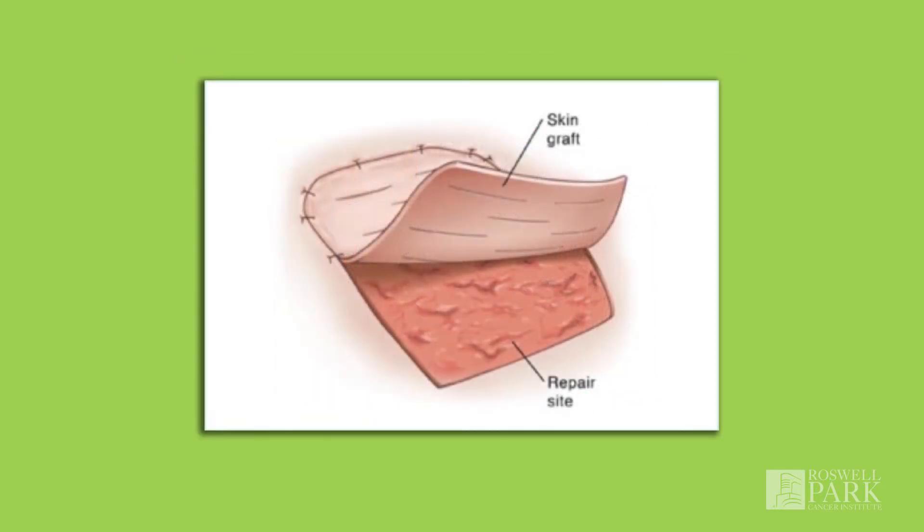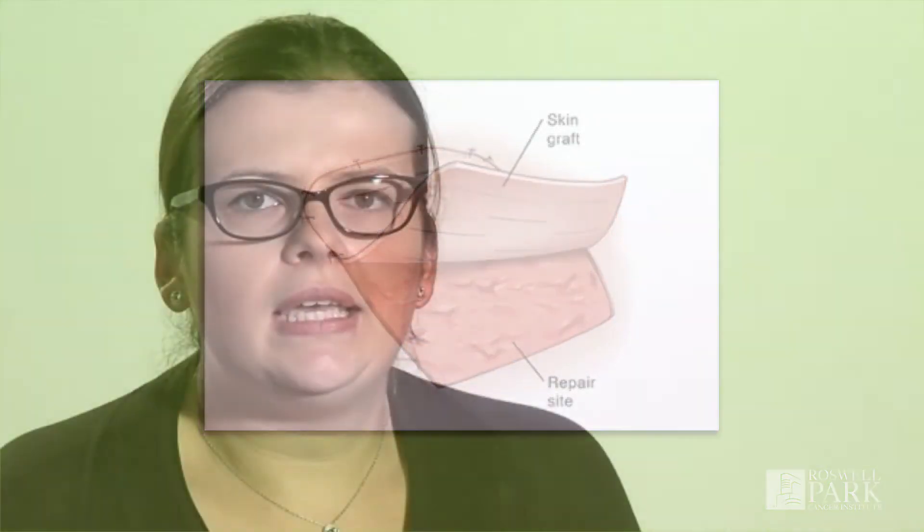The main reason a skin graft has been recommended is that it allows for healing to be more rapid of a larger area that needs to heal. A skin graft involves taking the most superficial layers of skin, generally from the upper thigh or buttock area, and transplanting it into the surgical bed where your tumor has been removed. This eventually will take into the area and heal.